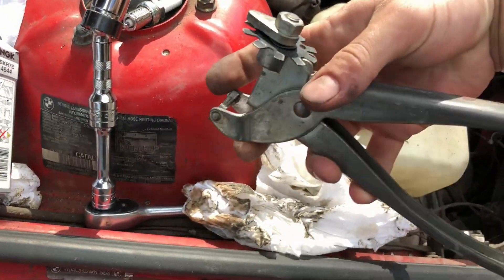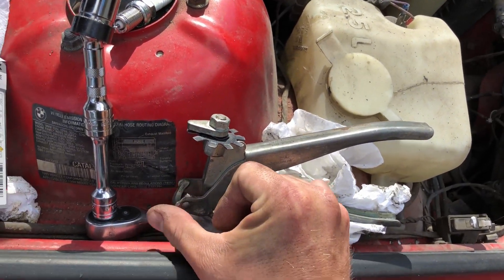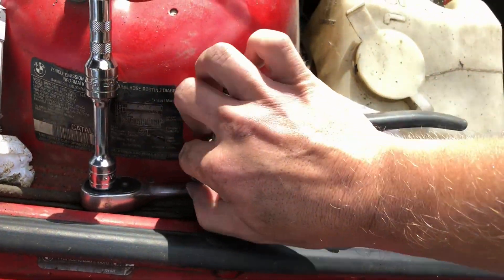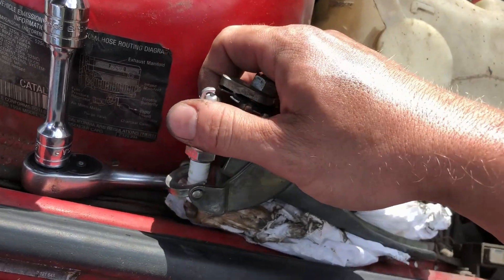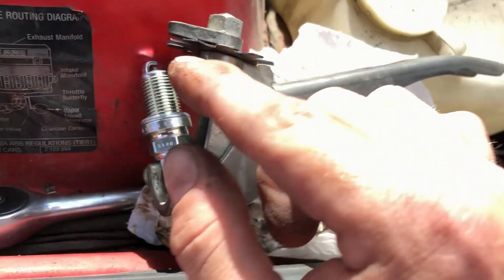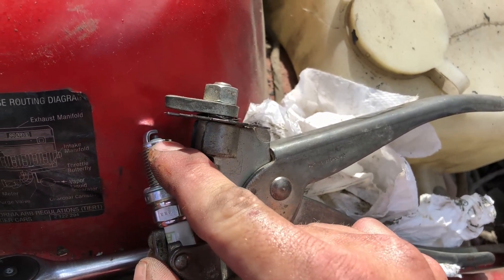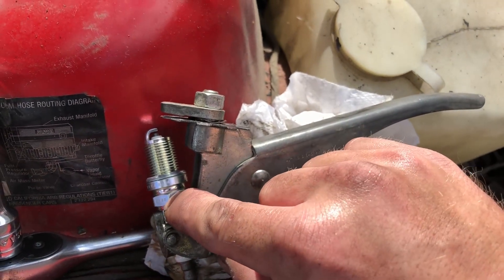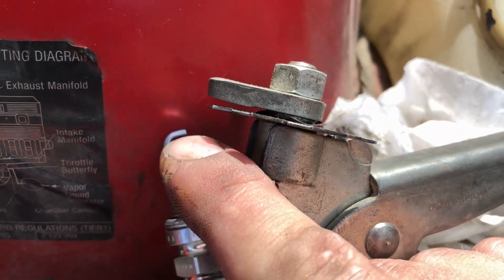Basically you lay the spark plug down into this little tool — it's got a little seat there. You put the ground strap up above the feeler gauge part. The feeler gauge goes in between the ground strap and the center electrode, and the bottom seat holds right here on the plug.